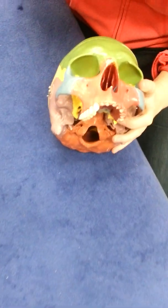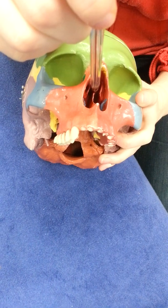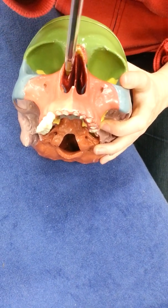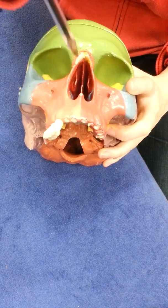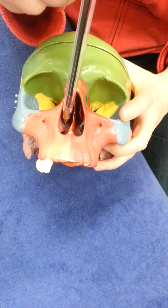Inside the nose, this is the perpendicular plate of the ethmoid bone, right in the centre. These are the superior nasal concha. There should be a middle nasal concha, but it's not visible on this skull — it looks as if the superior and middle have merged. The inferior nasal concha is in blue and is a separate bone; it developed separately from the ethmoid.